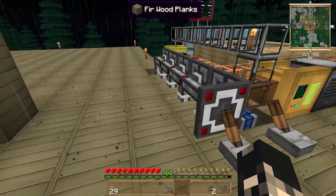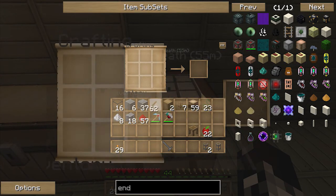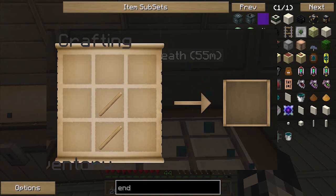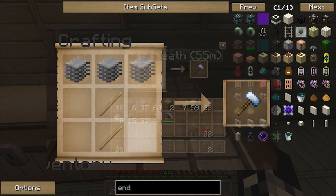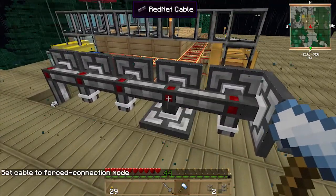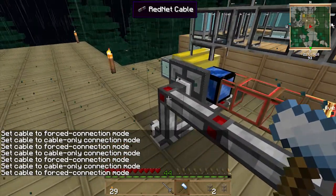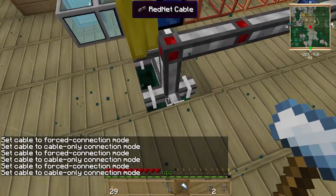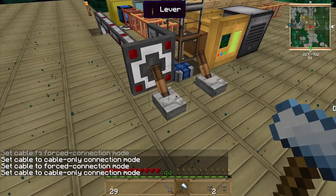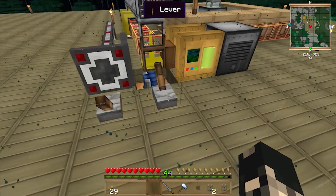I want to make a precision hammer just so I can fix the red net cable connections up. It's plastic sheet - there we go. I just click on the cable connections to turn them off as needed. It's connected from down below anyway. If I flick the switch, the engine turns on - and it does! It turns that one on as well.